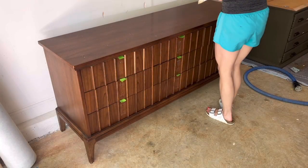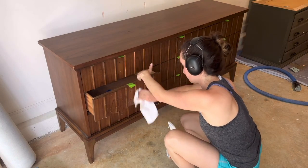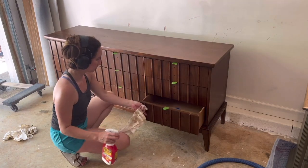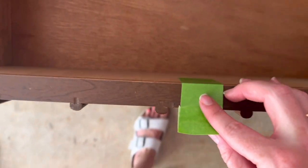I always start by giving my piece a really thorough cleaning. I love this degreasing agent, Crud Cutter, that really cuts through the gunk and grime that I don't want to push into the open grain of my wood when I go to sand, which could give me adhesion issues later. Then I tape the hardware holes to ensure no paint seeps inside the drawer.